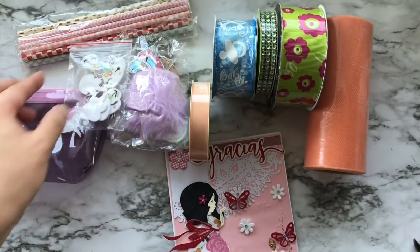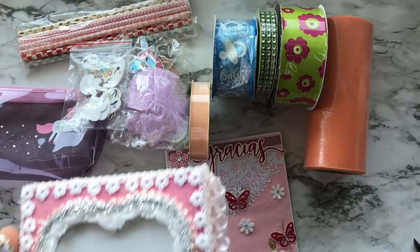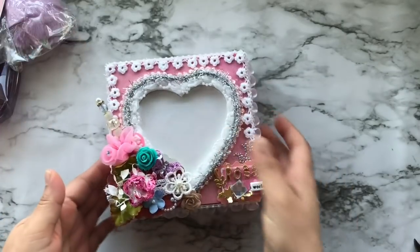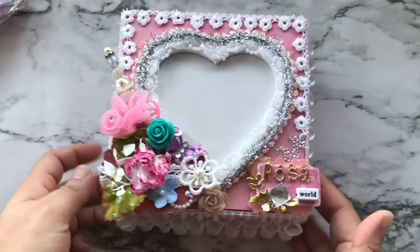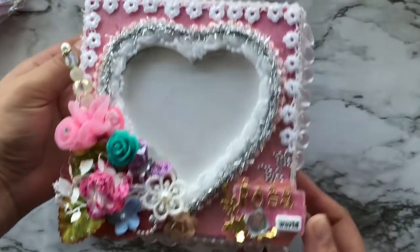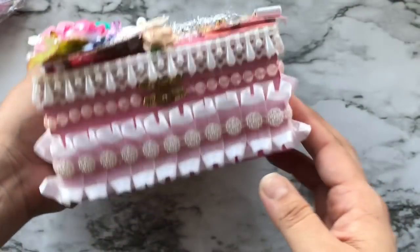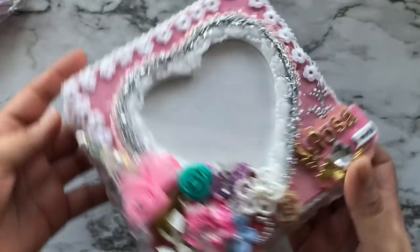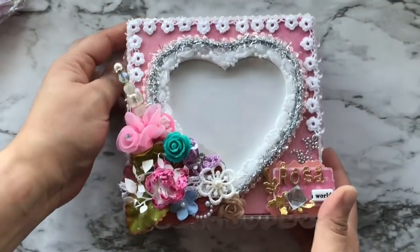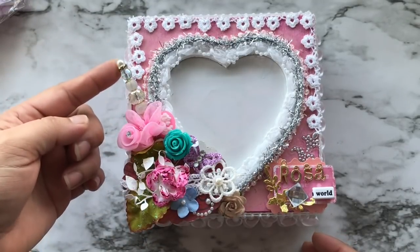Inside the box there was this beautiful altered wooden box — look at this, isn't it beautiful? She first painted it in a pink color, then added lots of ribbons, trims, lace, and here is a cluster of flowers with a beautiful decorative pin, and it even has my name on it.